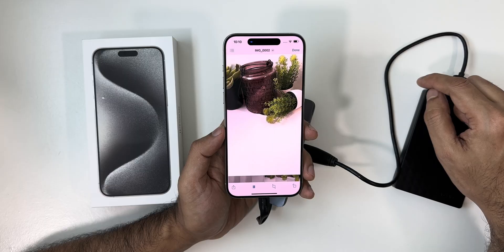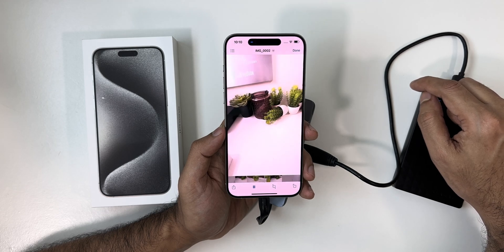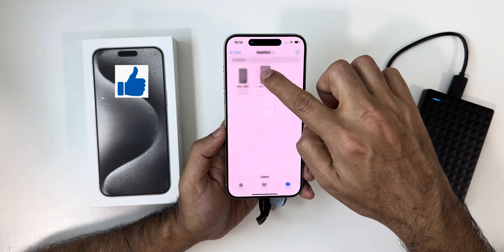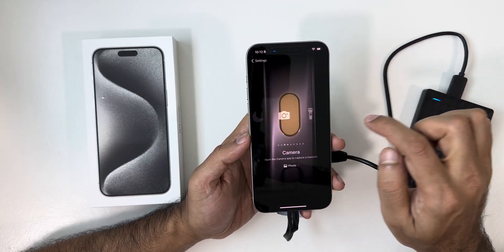So guys, this is how you can easily record to your external hard drive with your iPhone 15 Pro Max. I hope this video was easy and clear to understand. If you liked the video, kindly hit the thumbs up and subscribe if you haven't. See you all soon in my next one. Till then, goodbye, peace and blessings.